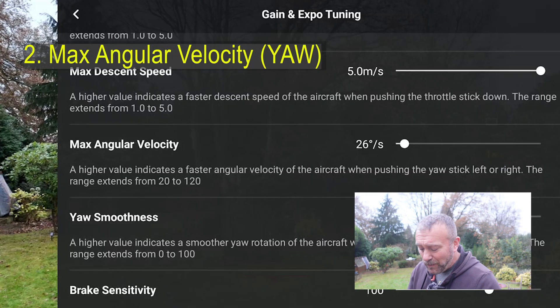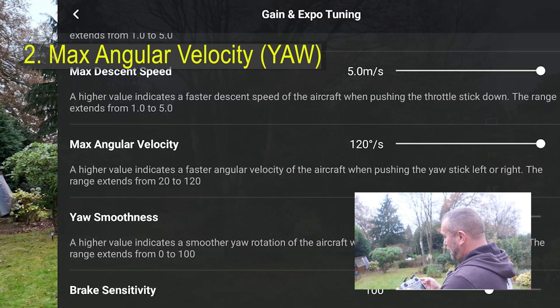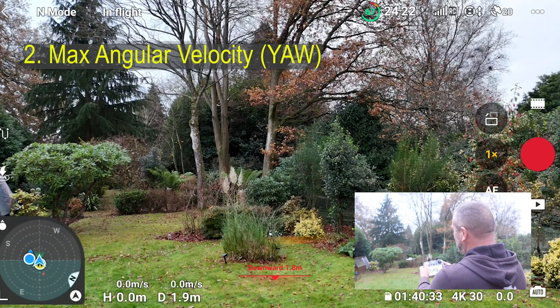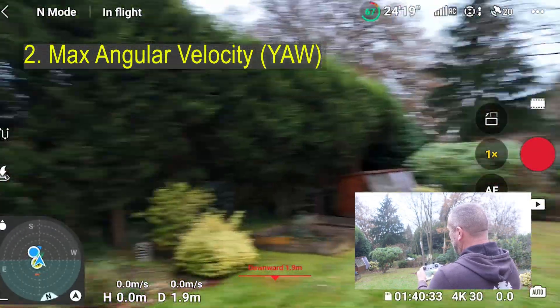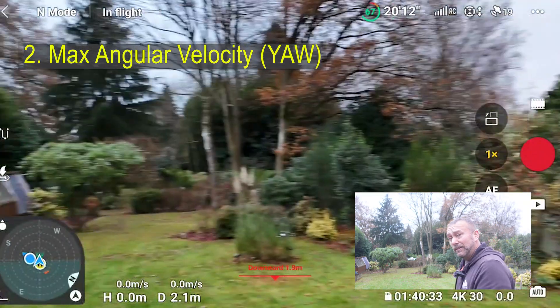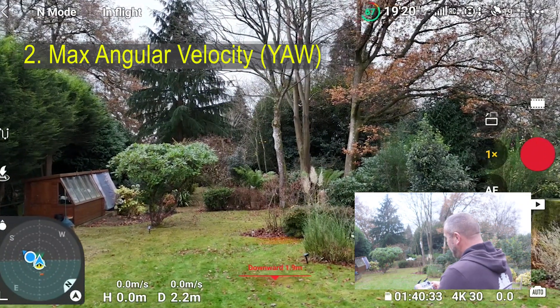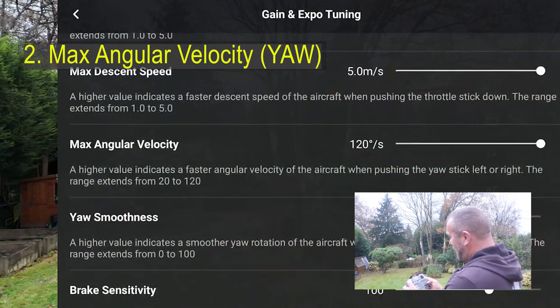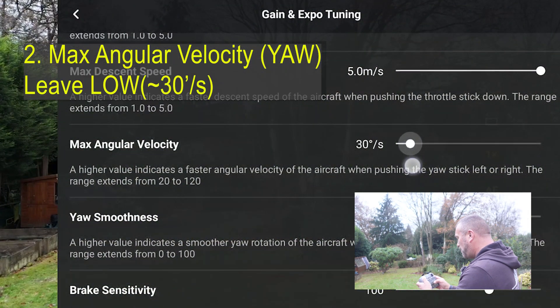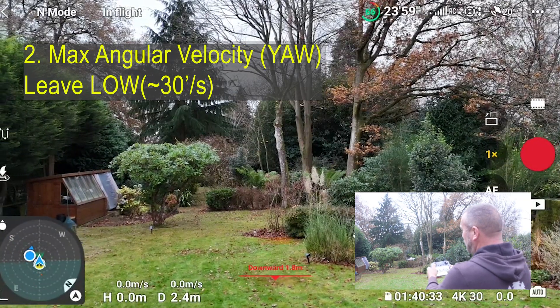Let's see what happens when you have this setting wrong — max angular velocity right up high at 120. Now when you do the left stick — woof — straight round, very sharp, nasty turns. As I said, one of the ugliest things you can see on a video.